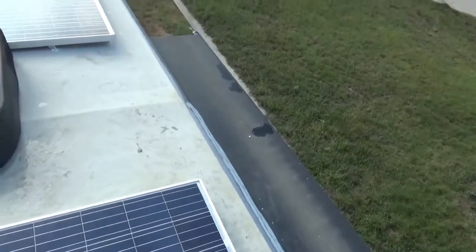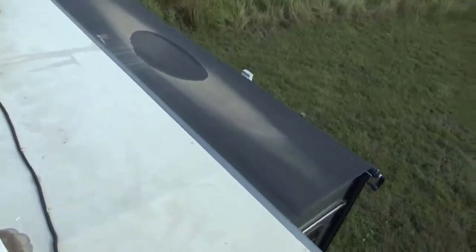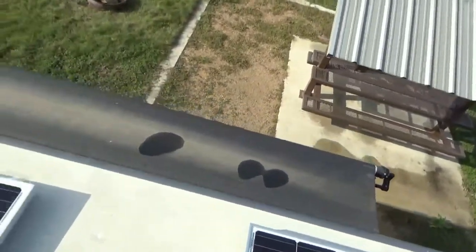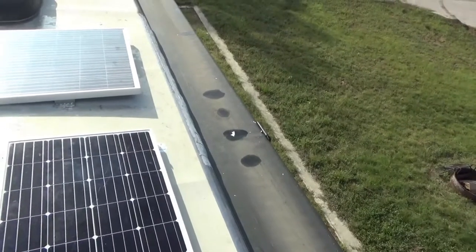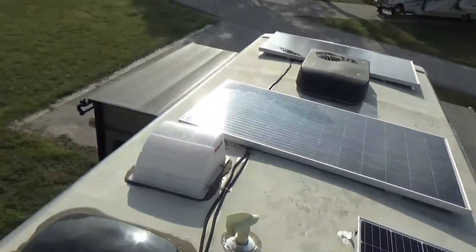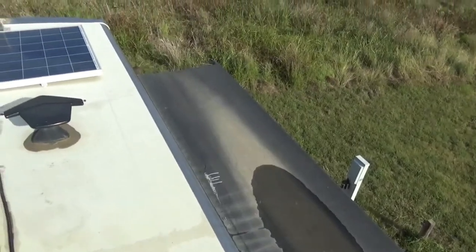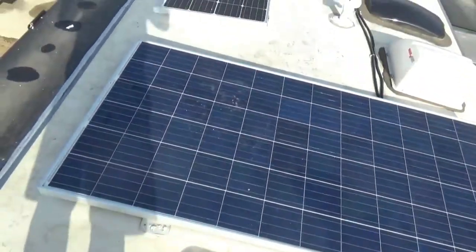This long black thing sticking out is the slide topper to my big slide, and this is the slide topper to my bedroom slide, and the one to my living room slide. The purpose of the slide toppers is so that when you pull in the slides, you don't also pull in debris and water that would be sitting on top, because that could damage the slide. Some people call it a slide awning, and it's very important — otherwise you can get all sorts of junk on top of your slide which could cause it to malfunction.